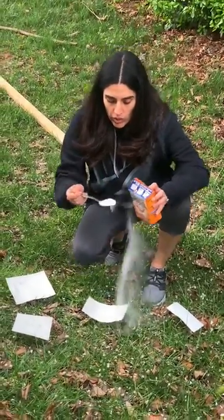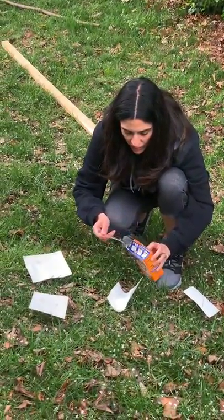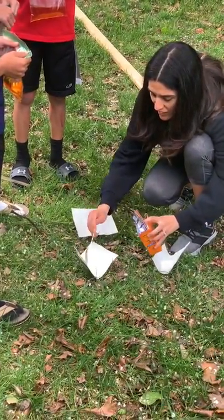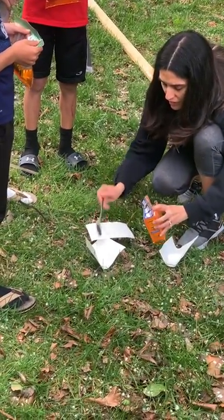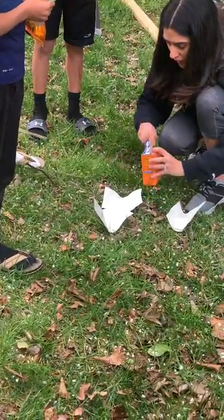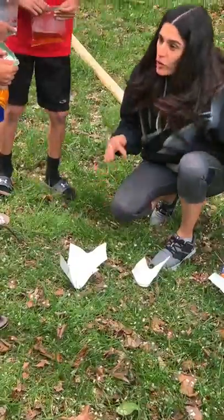So what you're going to do — we're going to make three little envelopes here and put one and a half tablespoons of baking soda in each one. We'll do it one at a time. What we're going to do is fold these up in little envelopes. Who'd like to go first?